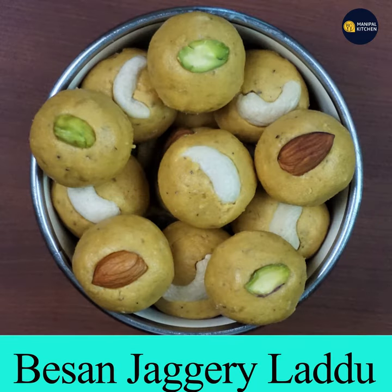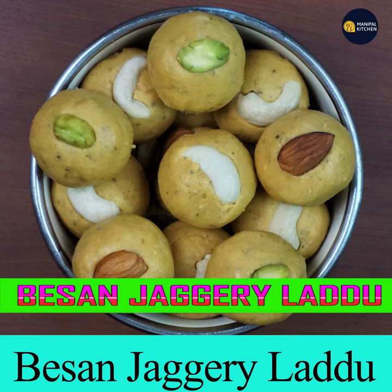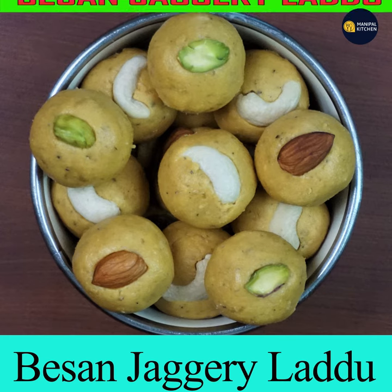Besan laddu and jaggery laddu is ready! Please subscribe to my channel and press the bell icon for new recipes. Bye for now!